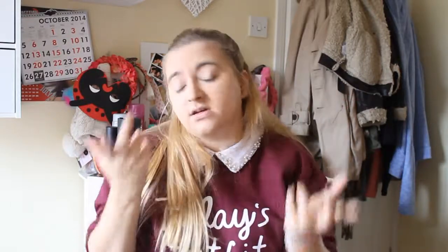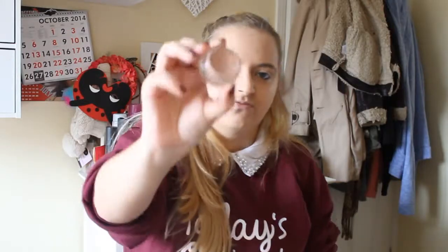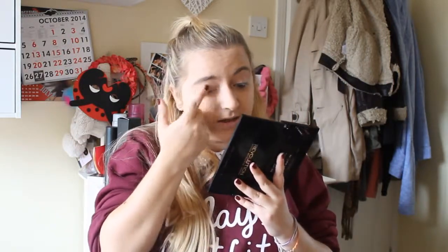Okay next up is the main bit for this look — the eyes. We are going to go for a bronzy rose goldy kind of look today. I've decided to do this before contouring my face, just in case I get any drop-down products, so it makes it a bit easier to tidy up. First up I am just going to prep my eyes using my MAC Paint Pot in Utterly Becoming. It's a really good base — a very neutral skin tone colour — and I just dab that across the whole of my eye.